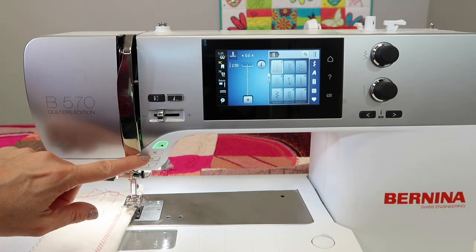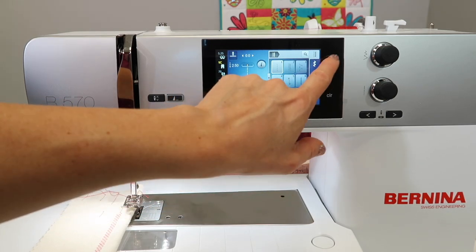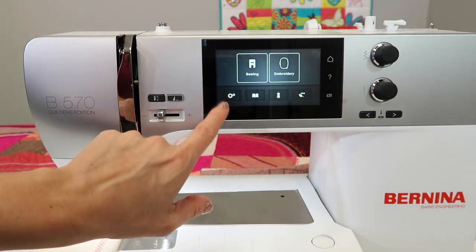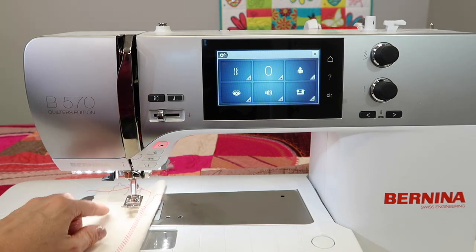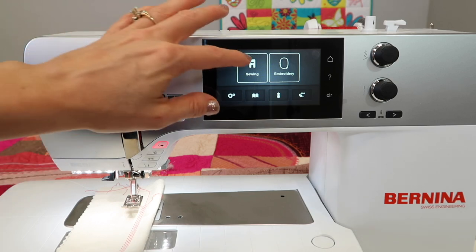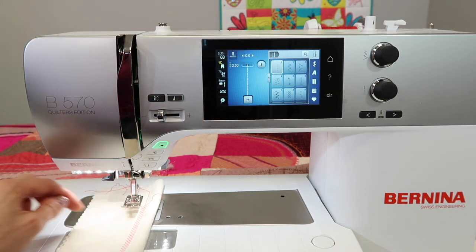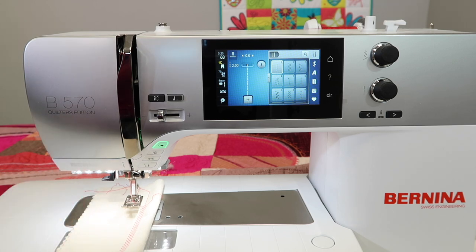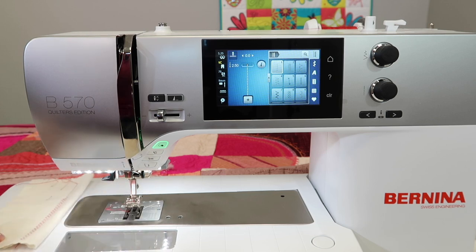There is a place in the settings of this machine — when you touch the home and the area where the gears are — you can actually set up what is done when you press that thread cutter. You can have it lock, you can have it do different types of locking stitches, but my favorite is to cut and then lift the foot.